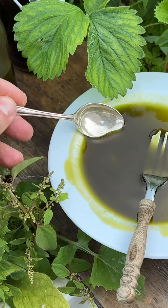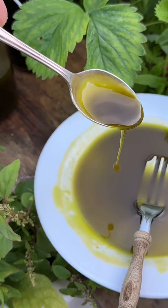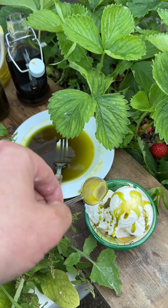All the fats bind together with the moisture and the sugar, and you get this delicious viscous syrup that's so silky smooth but packed full of flavour. Just drizzle that over some vanilla ice cream.